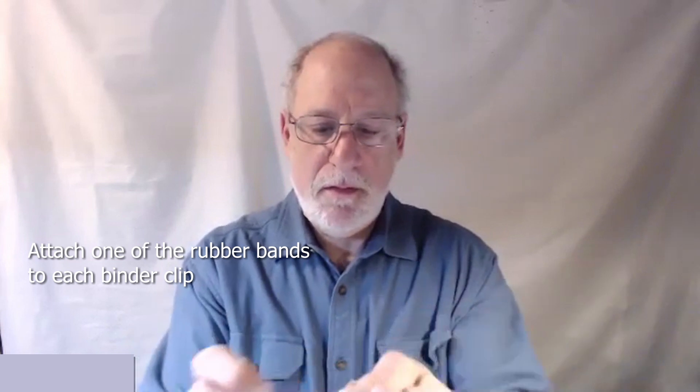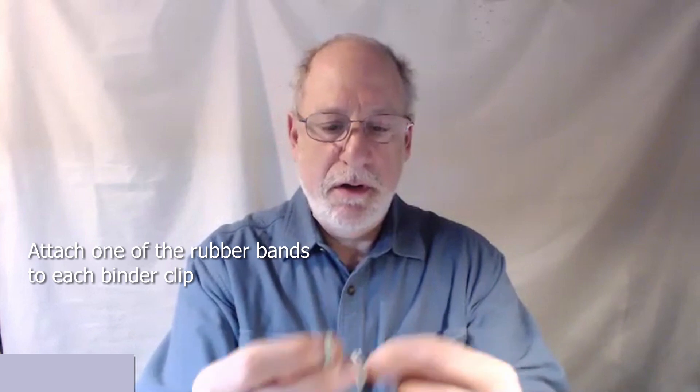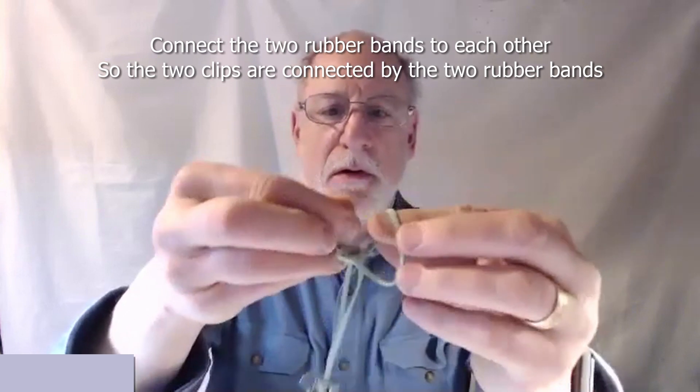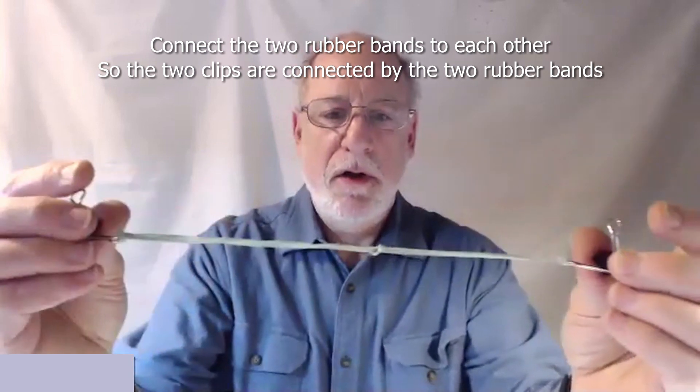What we're going to do is take this and put it through here like this. That's one side. Take the other one and put it through here like this — you have the other side. And then you put the two of them together in the same fashion. And now you have this.